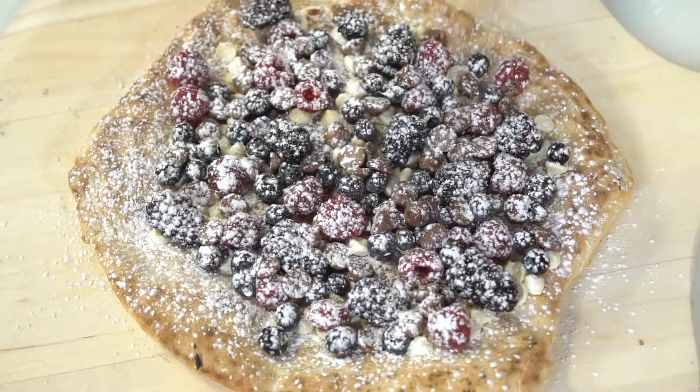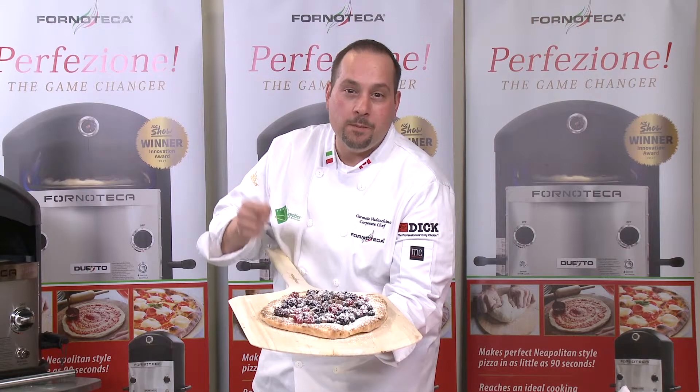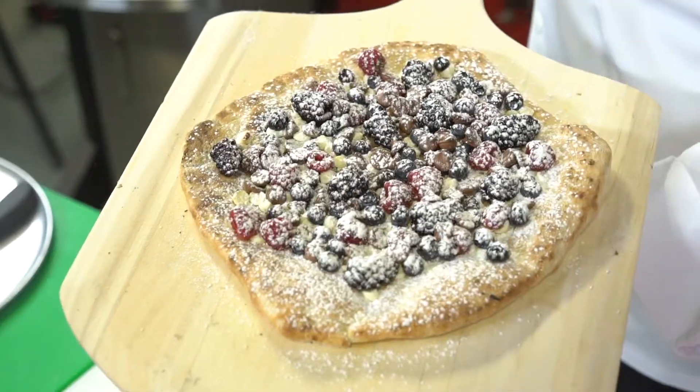Look at this — wild berries, white chocolate, milk chocolate and icing sugar pizza. Let's enjoy this one.